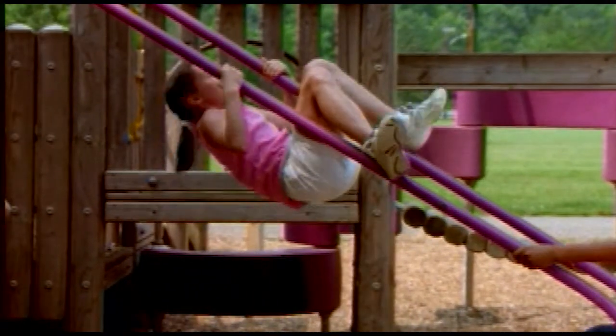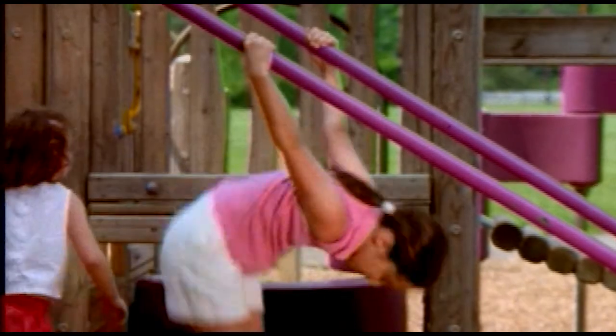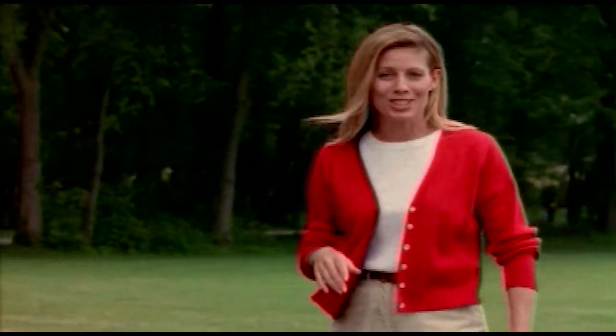But remember, the video is not a substitute for reading the NovoPen Jr. instructions for use booklet or for the training received from your health care professional. So sit back and relax as I introduce Dr. Dan.